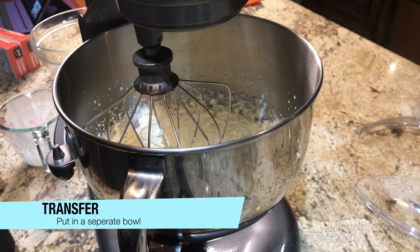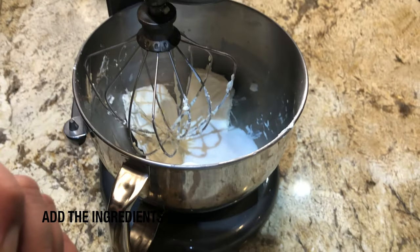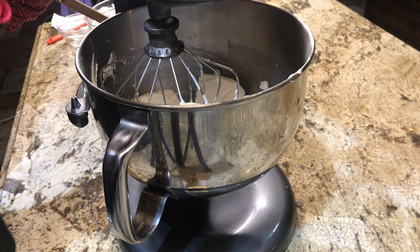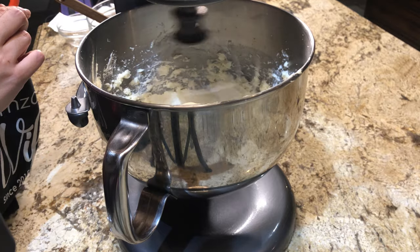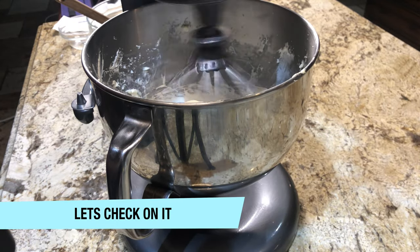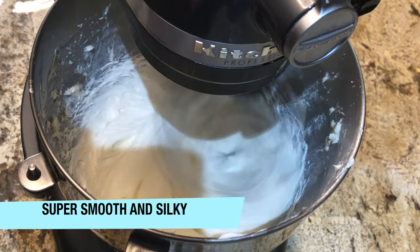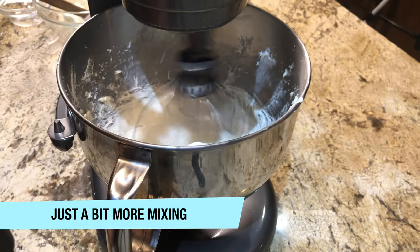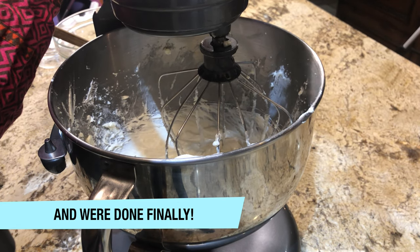Now we will stop and remove your whipped cream into a separate bowl. After that you will add your cream cheese and sugar. Add 2 packs of cream cheese and sugar and mix at full speed for 2 minutes, whisking well so that the sugar is fully incorporated into the cream cheese. This is the best frosting ever!